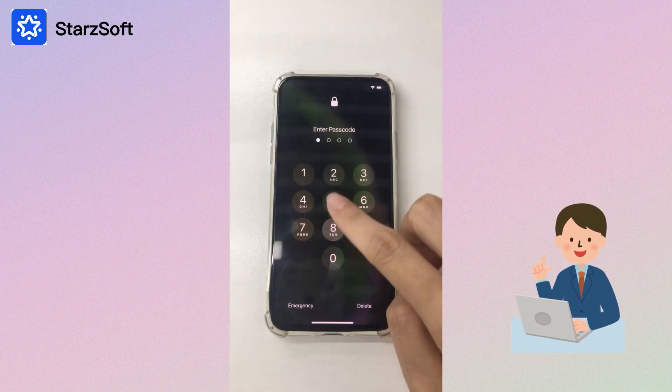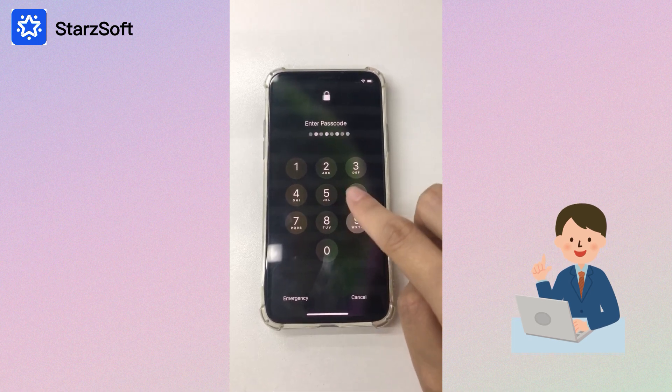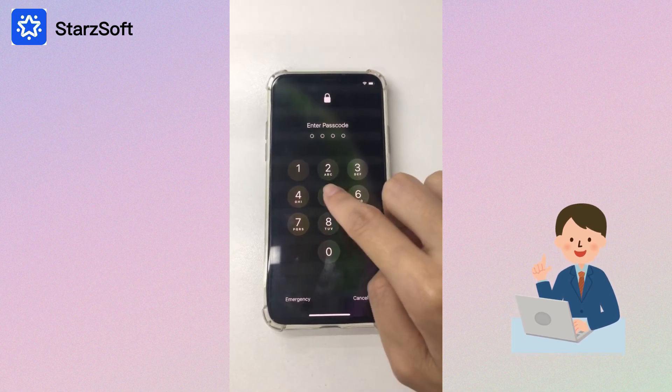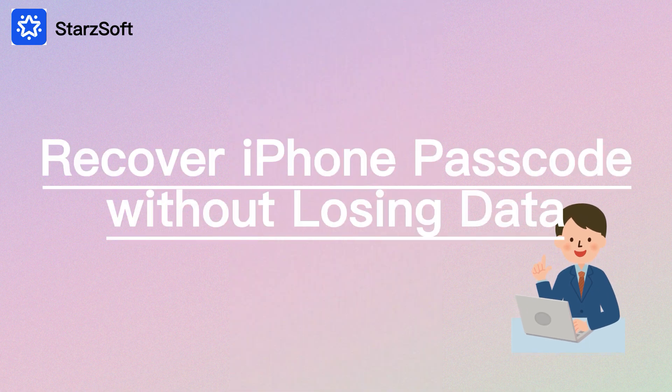What happens when you forget your iPhone passcode? If you keep entering the wrong passcode, the iPhone may get disabled, which will make it harder to unlock. If you want to reset the iPhone passcode without losing your data, keep watching, as this video will show you how to back up your data and reset your iPhone passcode.